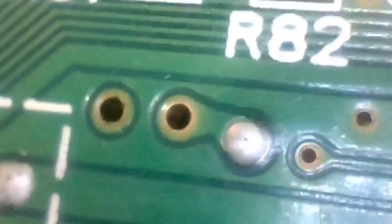This is the electronic board. So we can use this microscope to repair electronics.